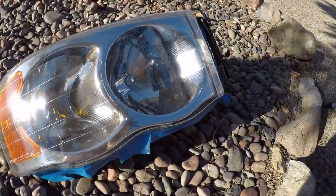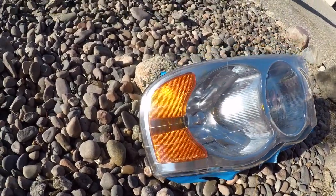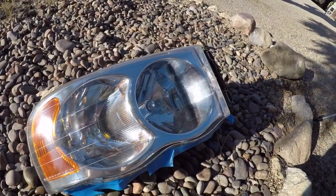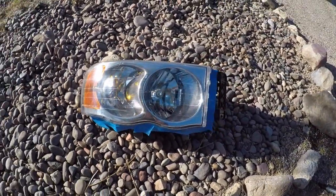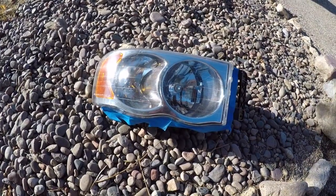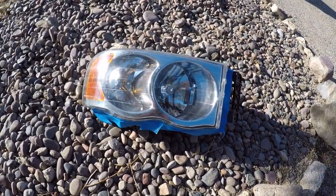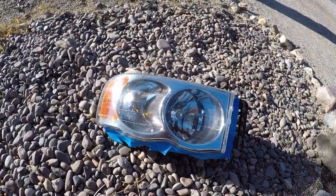That looks way better. It took some time but I think it's worth it. Next thing we'll do: we'll let that dry and then we'll see if it needs any wet sanding, and then a wax compound on top.